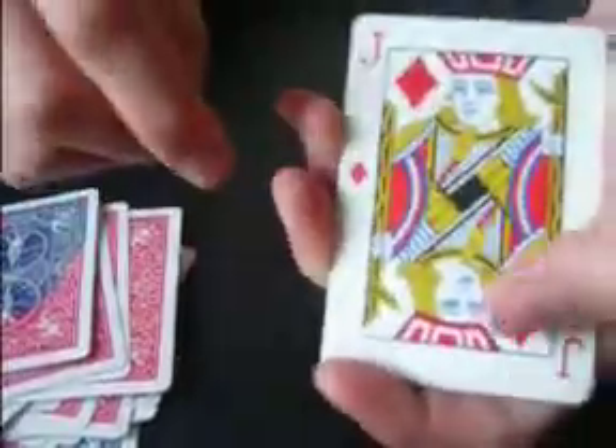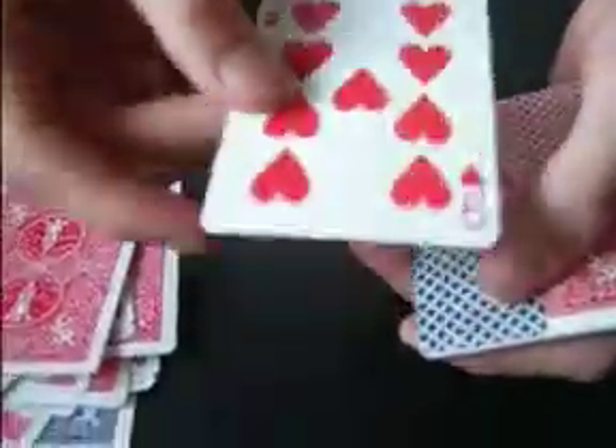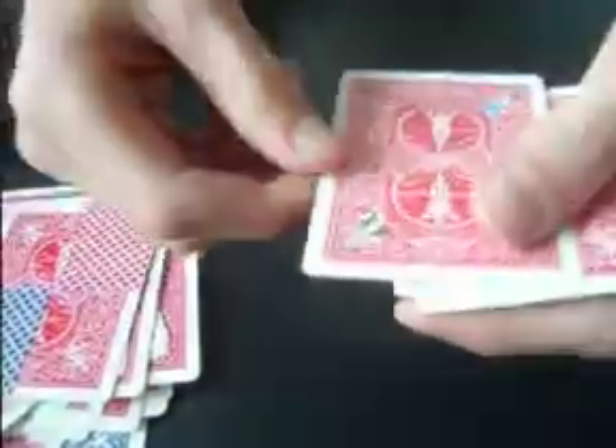This one where the pips move down. And this one where the 2 of spades is on the back of the 9 of hearts. Then you've got that where it's like 4 sections. Then you've got that where there's stickers on them.